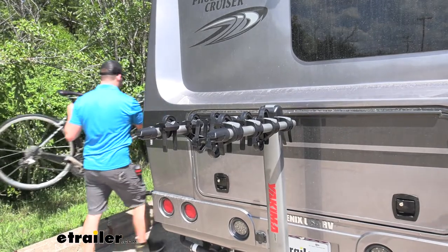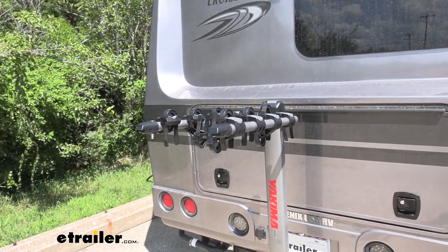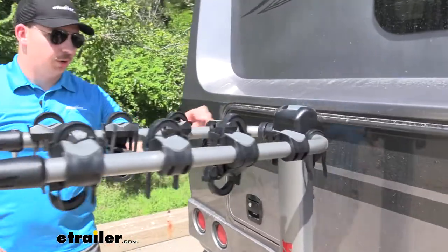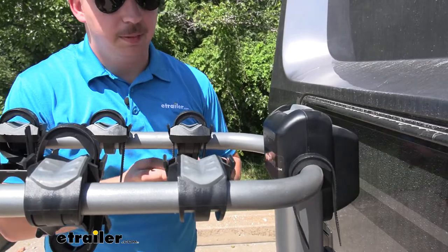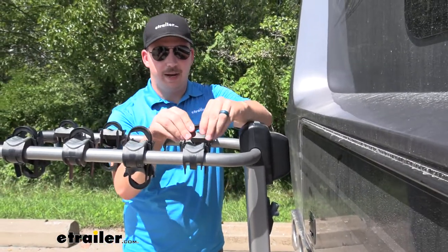On the ends of the arms you'll notice the integrated bottle openers — that is signature for many of Yakima's products. It's a nice little feature to have especially if you're at the campsite and want to crack open a cold one. I like to put the straps back in place when the bikes aren't loaded so I don't lose them.